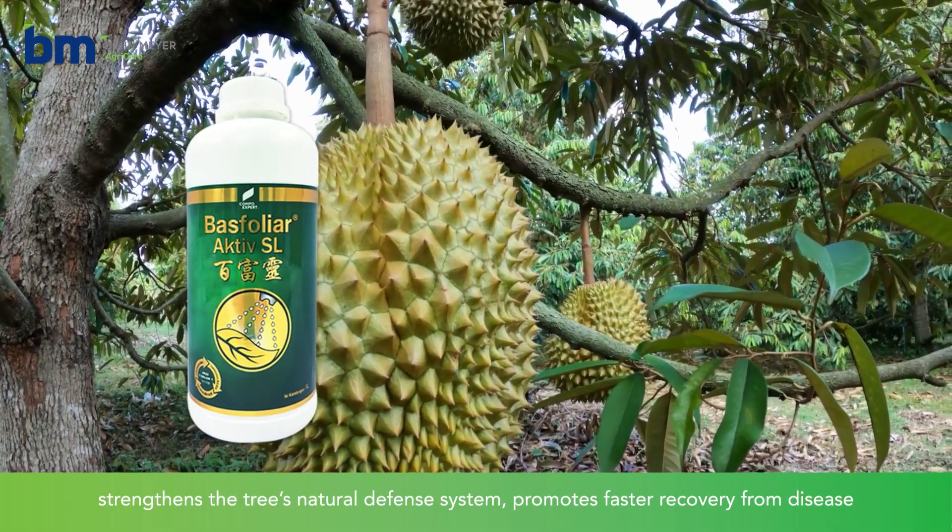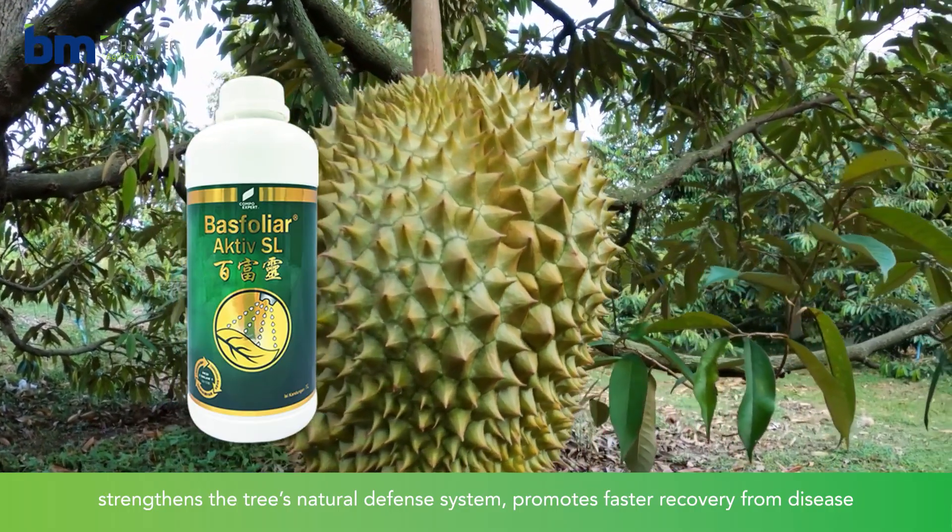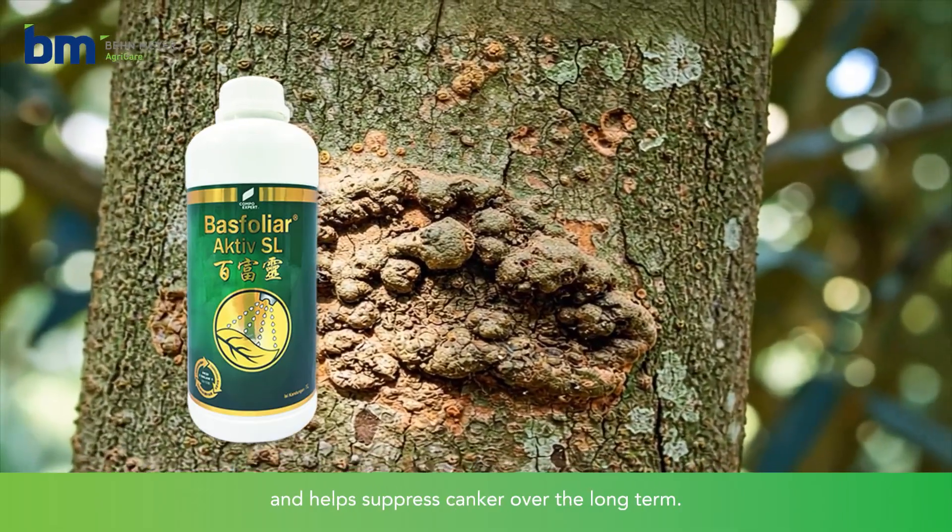Bass Folia Active SL strengthens the tree's natural defence system, promotes faster recovery from disease, and helps suppress canker over the long term.